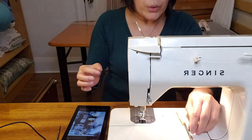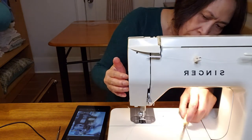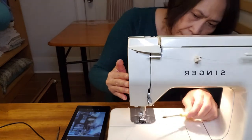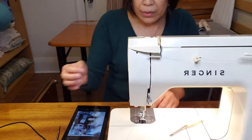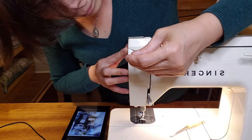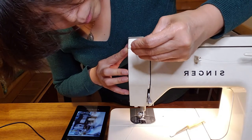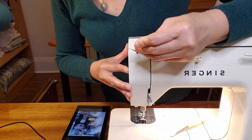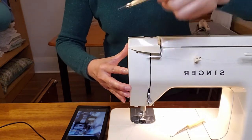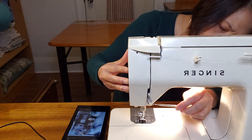First you have to return the screw here — turn the screw loosely — and then tighten the set key here. Once this one is tightened, you can now tighten this screw over here.